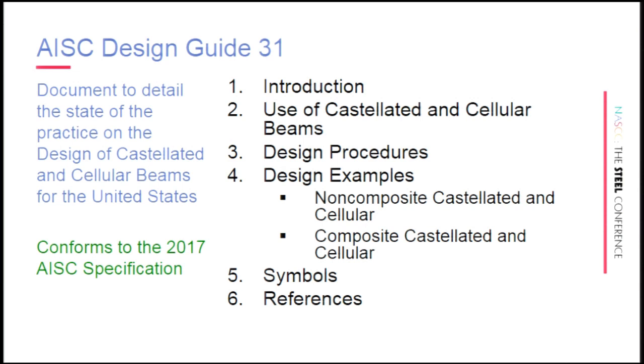Here is a synopsis of what is in it: a brief introduction, some discussion on applications which John will walk you through, detailed design procedures, and probably what will be of most use to you — design examples. Both the procedures and the examples detail non-composite castellated and cellular beam and composite use of the products as well.